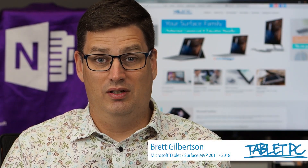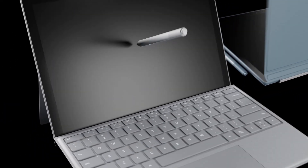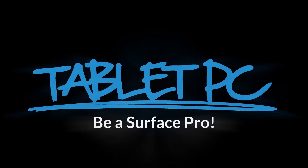Hi there, welcome to Be A Surface Pro. Today's Surface Pro tip is: use a touchpad on the screen. In Windows 10 these days, most apps have pretty good support for both touch and pen. But occasionally you'll come across something that just doesn't work very well with touch — you need a mouse. For that, in Windows 10 we have an on-screen touchpad.